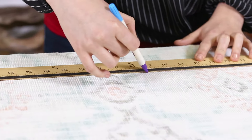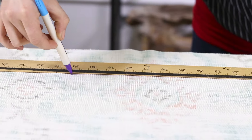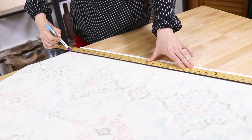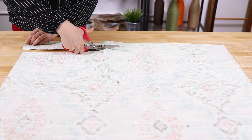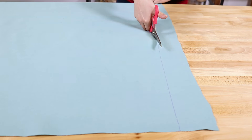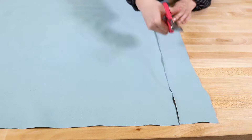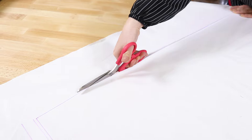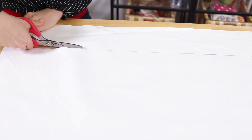Measure and cut a 31 by 31 inch square on the wrong side of each decor fabric. I'm making the casing 1 inch smaller than the pillow form, so it makes the pillow look a little more full. Also measure and cut two 31 by 31 inch squares of feather proof ticking fabric.